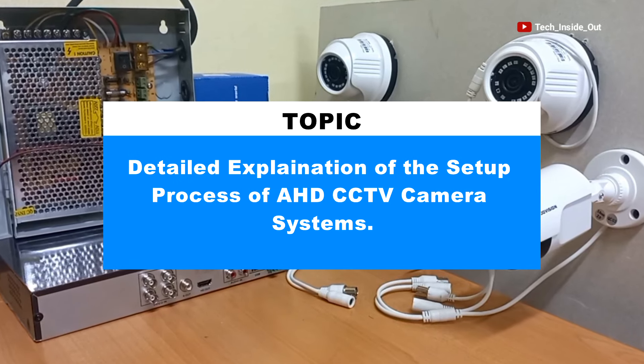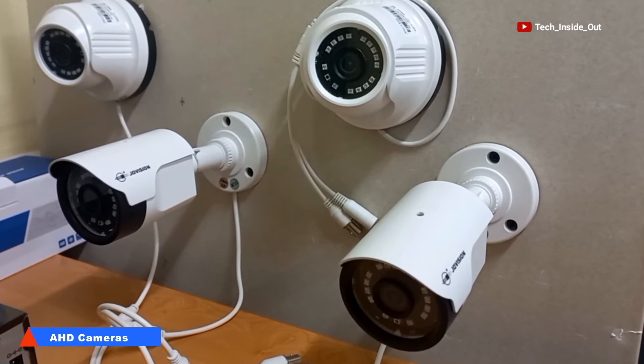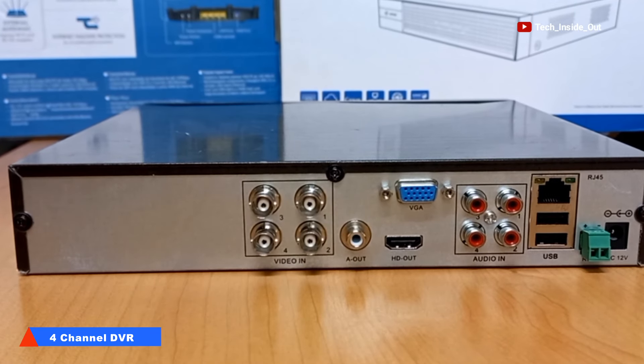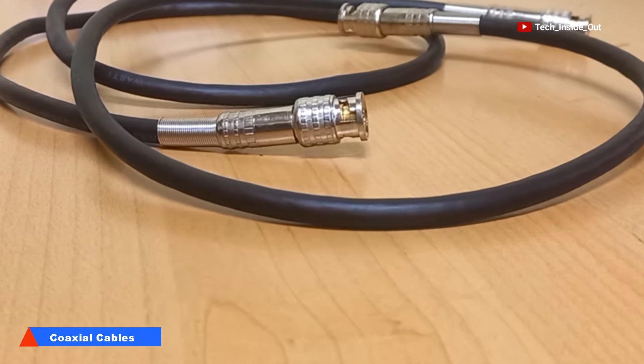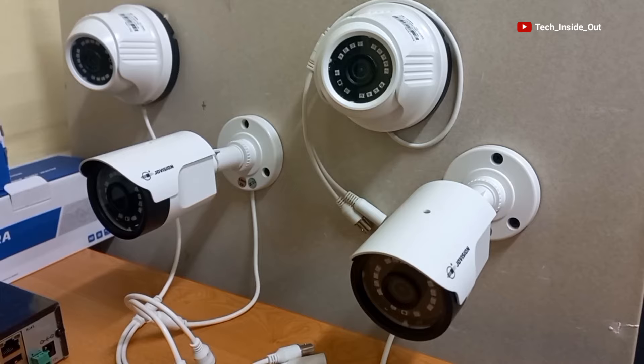This video explains the full process of setting up an AHD CCTV camera system. These are four AHD cameras that will be connected to this four-channel DVR. We will be using Quasar cables like these that have been fitted with BNC connectors at their ends to connect video from each camera into the DVR.